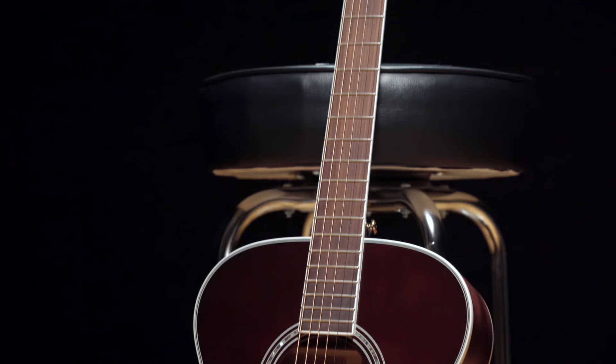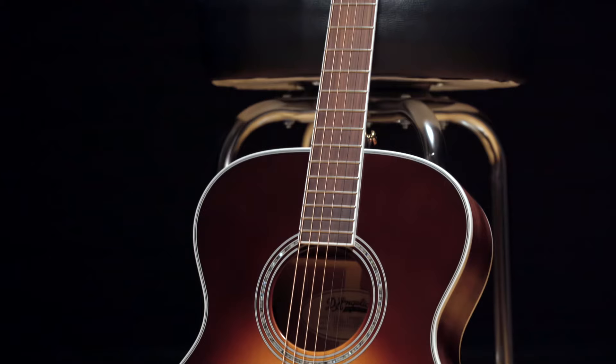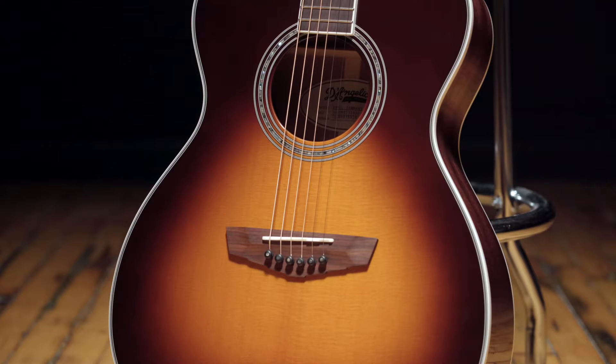It features a Sitka spruce top with finely scalloped X bracing and very thin carving to give you great sustain and lots of dynamic range.